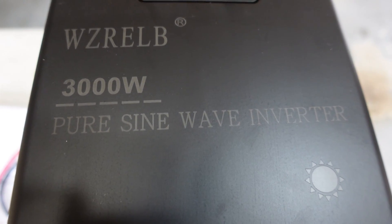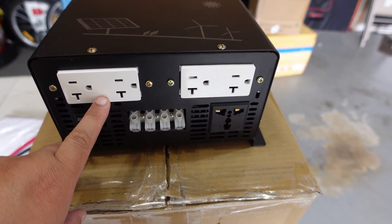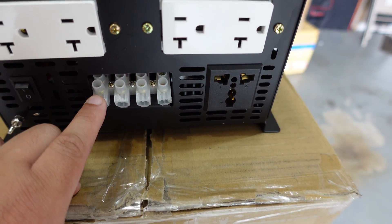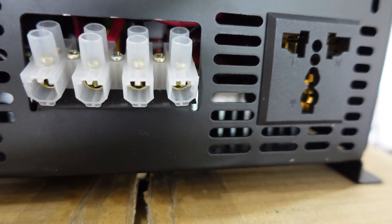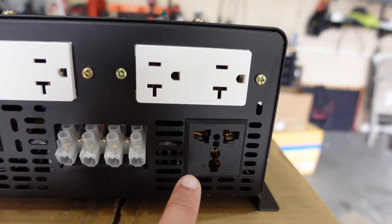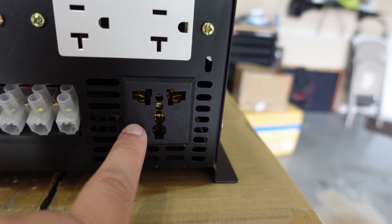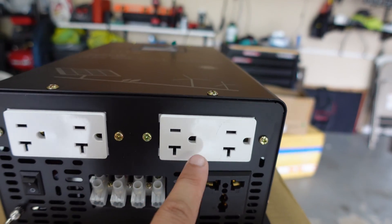It is a 3000 watt pure sine wave inverter. The way it works: it's 120V here and 120V here, so you have the two phases which combine to 240 volts. You have screw-type clamp connectors where you can plug directly in, and it also has an international plug as well as a USA type plug. So this puts out 3000 watt 240 volt, with 120V on each leg that combines to 240.